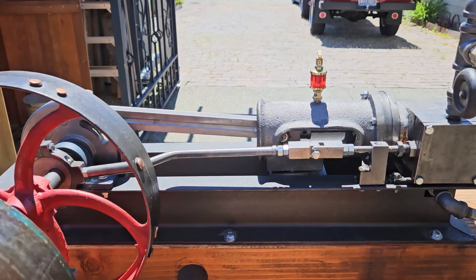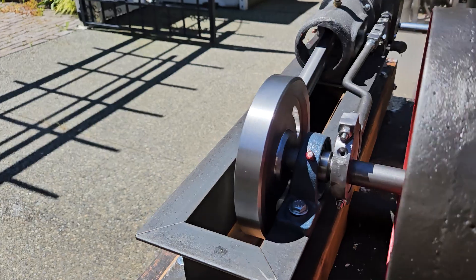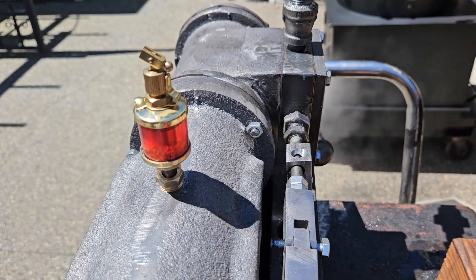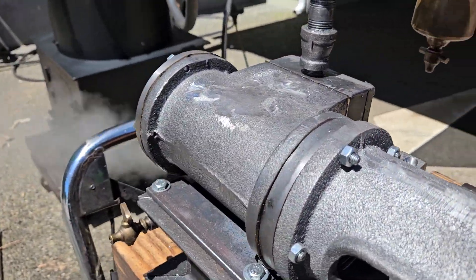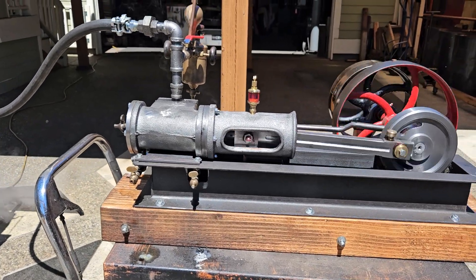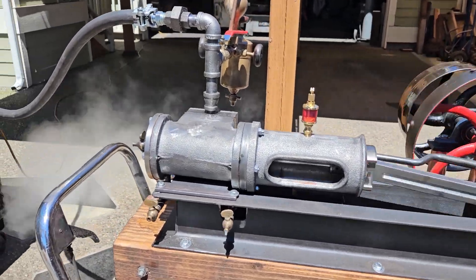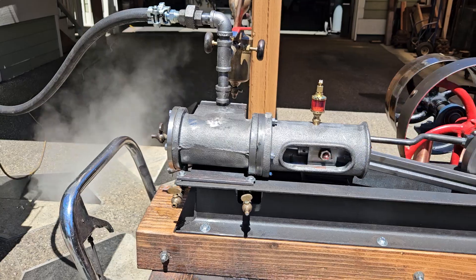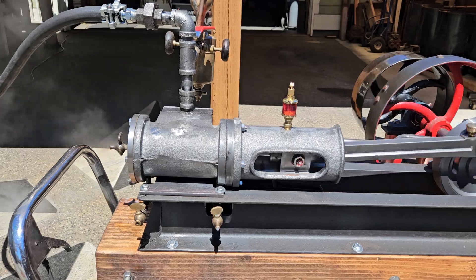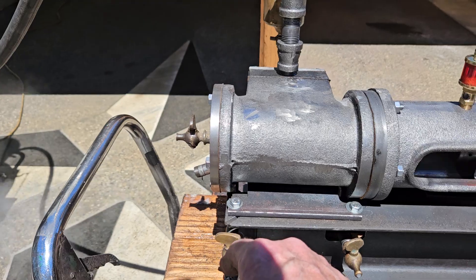Like I say, 3-inch bore, 4-inch stroke. This eccentric is working its magic. This is probably the sweetest running engine I've built in a long time — real smooth. It's brand new as well. I get all the raw castings from my foundry and machine them myself — make the pistons, rings, valves, everything.